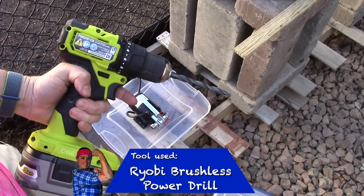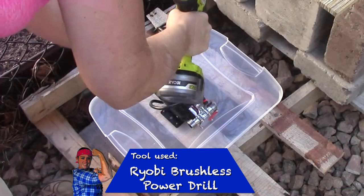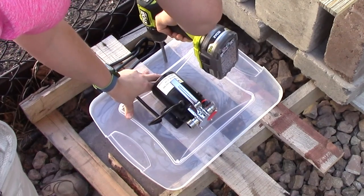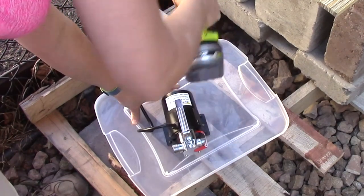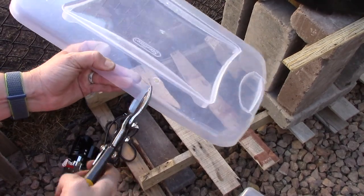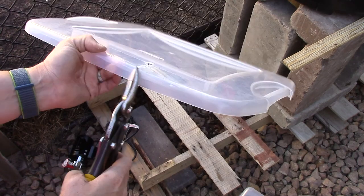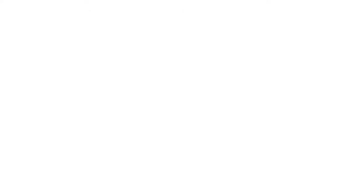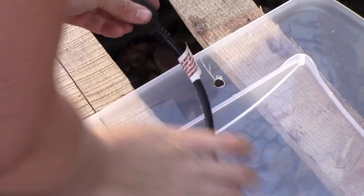I need to drill a hole for the power cord to run out of the container. I'm choosing to put this hole inside of the lid. To install the electrical cord I'll need to cut a slit to help slide the cord into this hole. Using cutters I cut my way to the hole, then slide the cord through that slit until it's running through the hole nicely, pulling all the excess cord out.